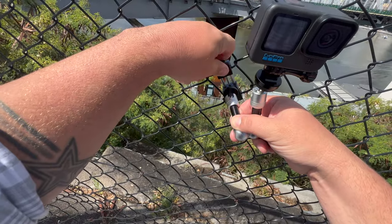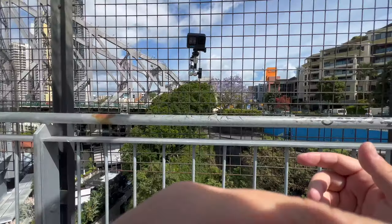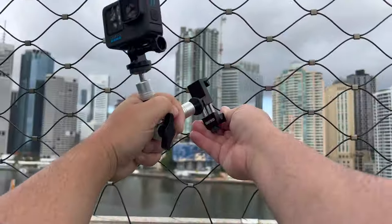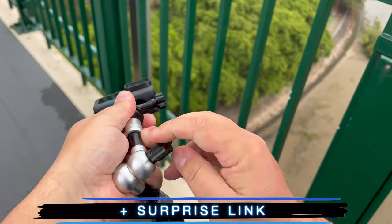All in all, this is a really nicely made product. It's perfect if you want to record any basketball, baseball, football, or tennis games — anything with chain link fences. So if you are looking for a good fence mount, check this one out. I'll put the link in the description plus a surprise link.